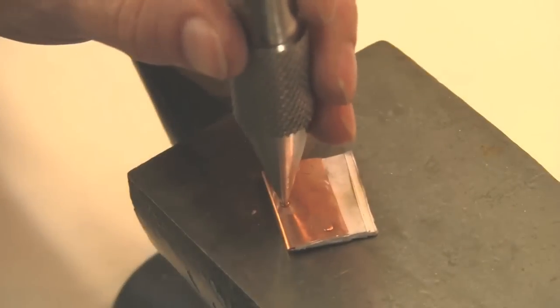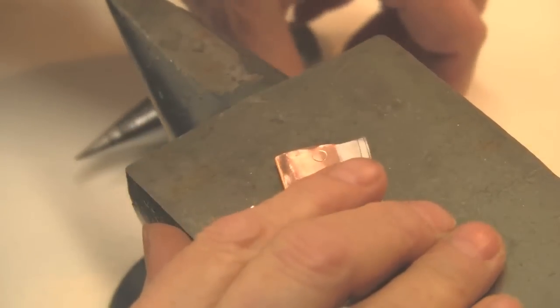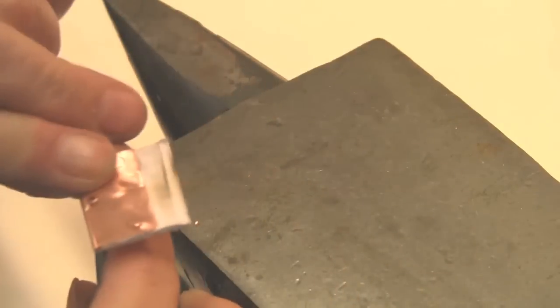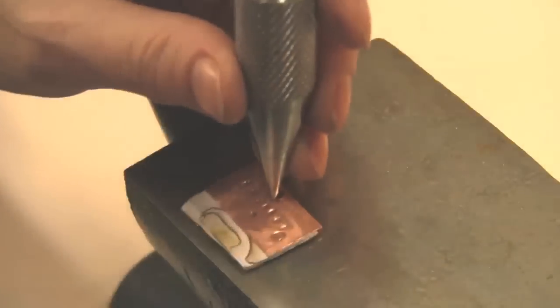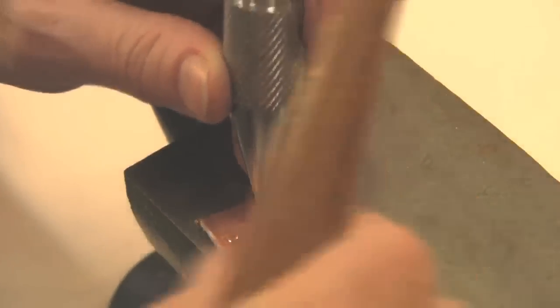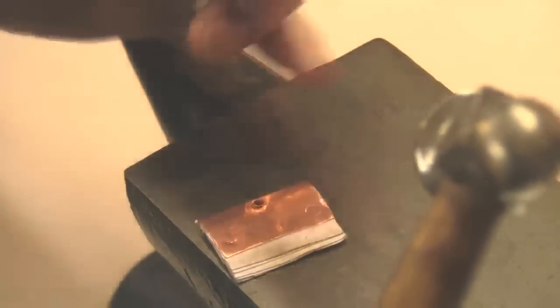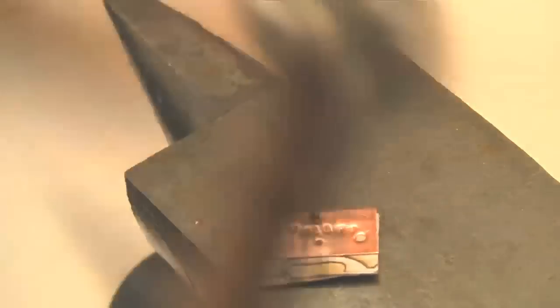You couldn't get it to go through now because it's bigger than the opening. So I'm going to flip it around and do the back side — a couple of taps. I'm getting awful close and I don't want to divot my anvil. So I'm nervous about using this longer pointed tool, but you're basically trying to spread the metal out as far as you can. As you see, I keep turning it — you want to try to hit evenly. It's very difficult.